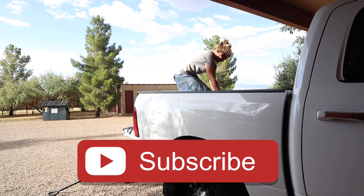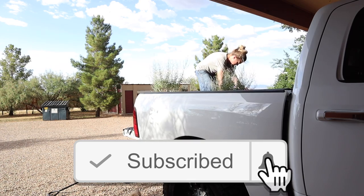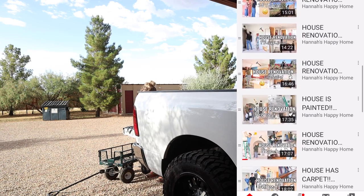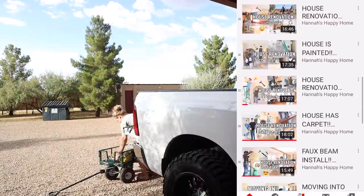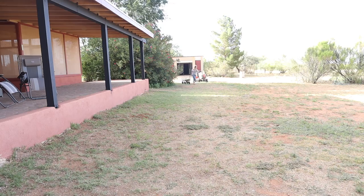Hello everyone and welcome back to Hannah's Happy Home, and welcome to episode 18 in our home renovation series. If you're new here, we filmed 17 other home renovation episodes if you want to go back and watch them and get caught up on our renovation.